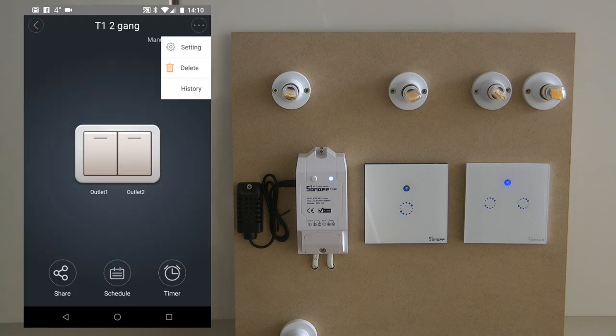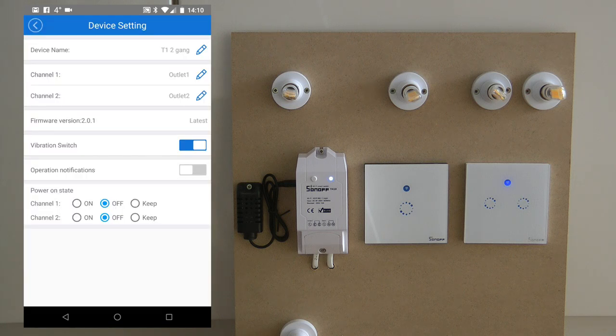If you go into the settings, that's where you can change the name of the two channels, so you can rename them to whatever lights they are controlling and set them separate names. You can also set the power-on state per channel as well — that's a nice feature.